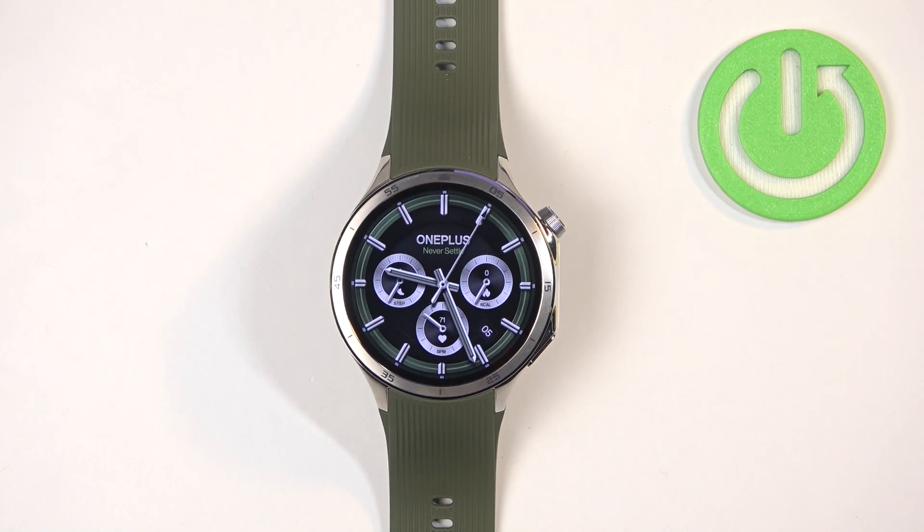Welcome. In front of me I have a OnePlus Watch Free, and I'm going to show you how to adjust the vibration intensity on this watch.